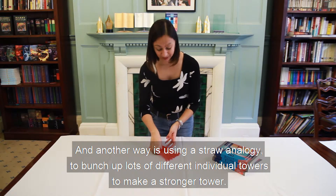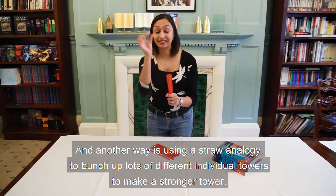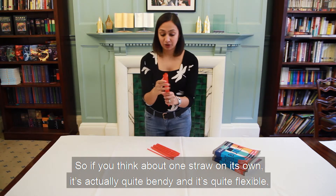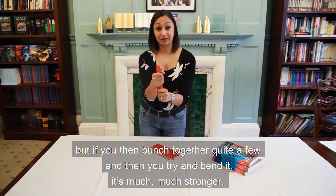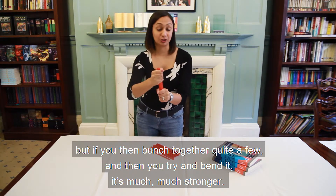Another way is using a straw analogy — you bunch up lots of different individual towers to make a stronger tower. One straw on its own is quite bendy and flexible, but if you bunch together quite a few and then try to bend them, it's much, much stronger.